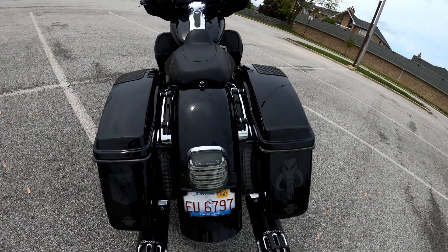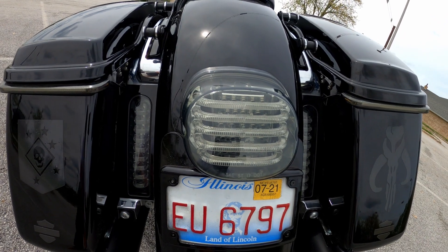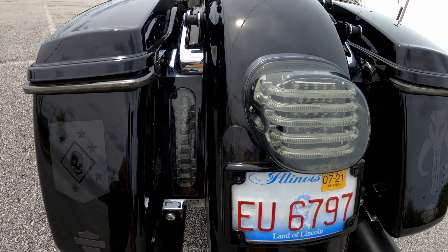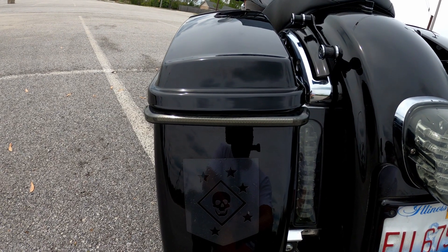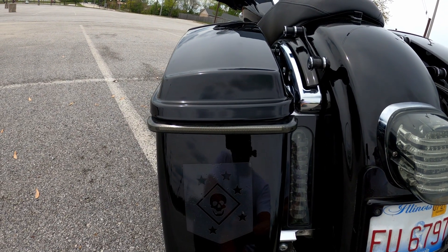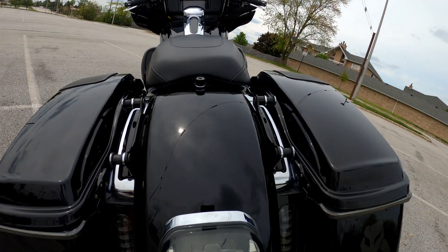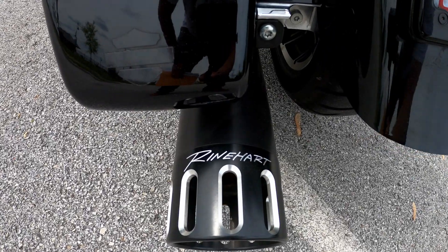Back here you have the Custom Dynamics Pro Beam low profile brake light, and to the left and right you have the Custom Dynamics Pro Beam fillers in black - all with smoke lenses. On the saddlebags you have the low profile Bagz lights. This is the first version - I've had them going on two years. Since then they've released a sequential version. Up top you see the hardware for the four-point docking station for the tour pack - I don't have the tour pack on today.